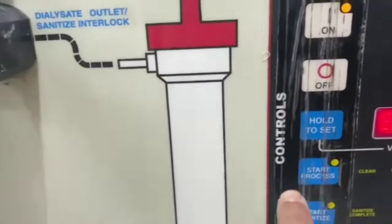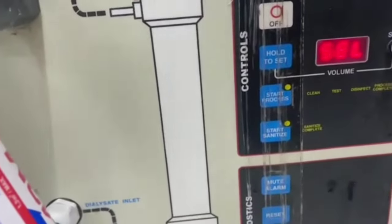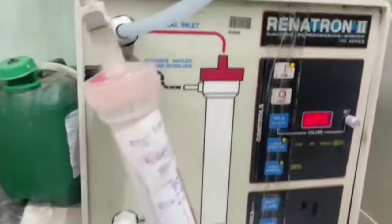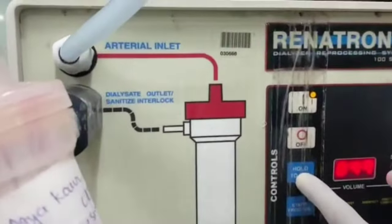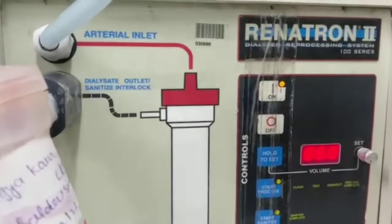On the display you can see options: start process, sanitize, new alarm, reset, display. I'm going to navigate through these. What I'm showing here — it's not going to work until you go up to the correct option.